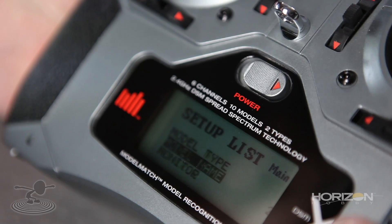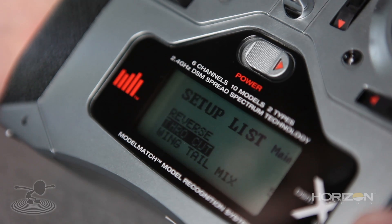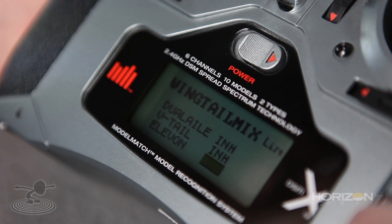On the DX6i, you're going to want to go to the second page. Hit the little rolly ball and roll down to the bottom of the first page all the way down to Setup List. Hit the rolly ball again. Keep rolling until you see Wing Tail Mix. Click on it, go all the way to the bottom where it says Elevon. Click it and activate it.